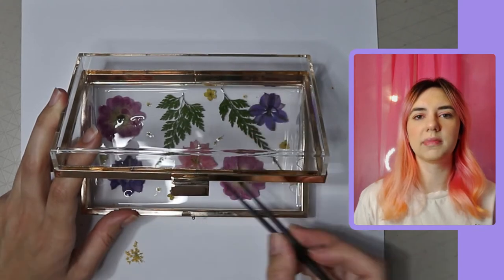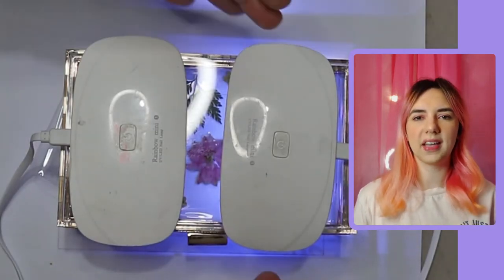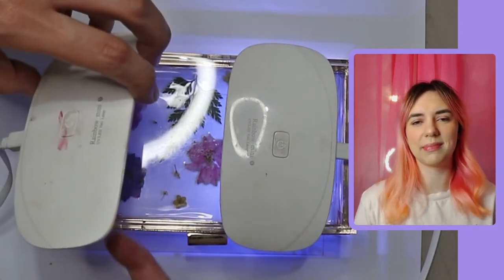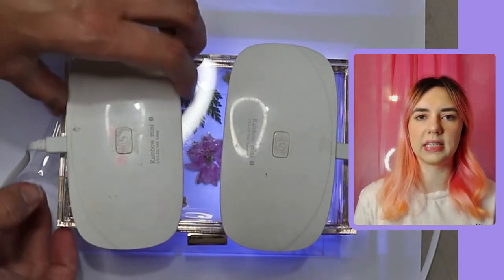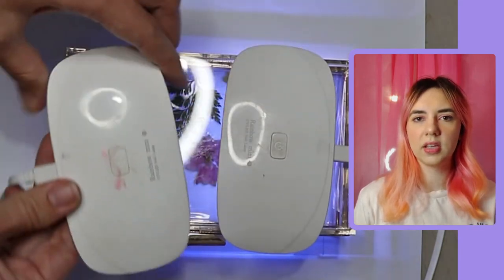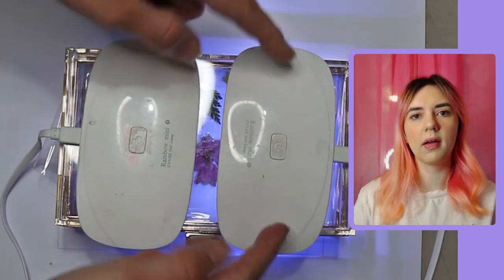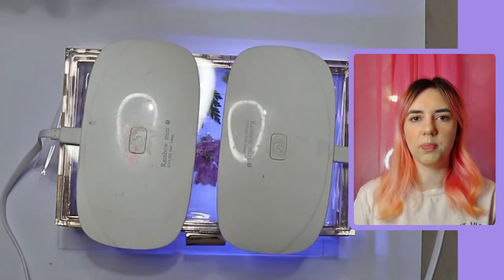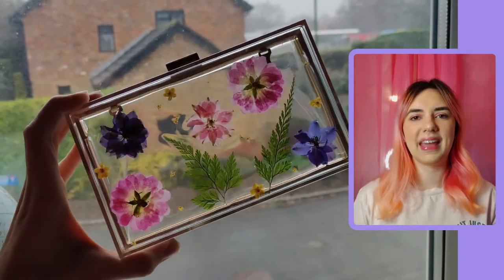Once I was happy with that, I put my two UV lamps over it. They're quite small and only run for about a minute at a time, so I clicked them on and off around 10 times — about 10 minutes in total. Because the clutch bag is fully acrylic and see-through, the UV rays can still penetrate it, so you don't have to hold it open the whole time, which got quite fiddly.